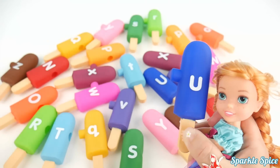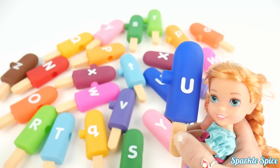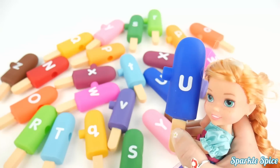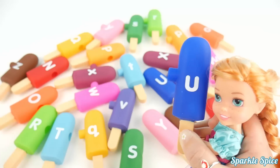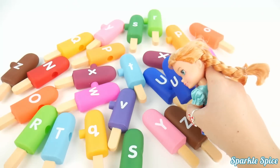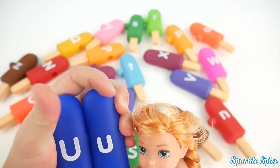I'm having so much fun with my colors and the alphabet. Now I have a U popsicle. And the U says 'U'. And this is a blue popsicle. Let me find that capital U. Here it is. Those U's go together.